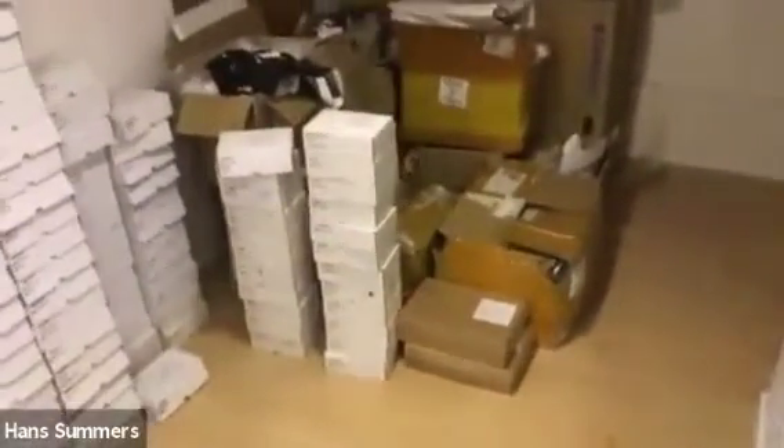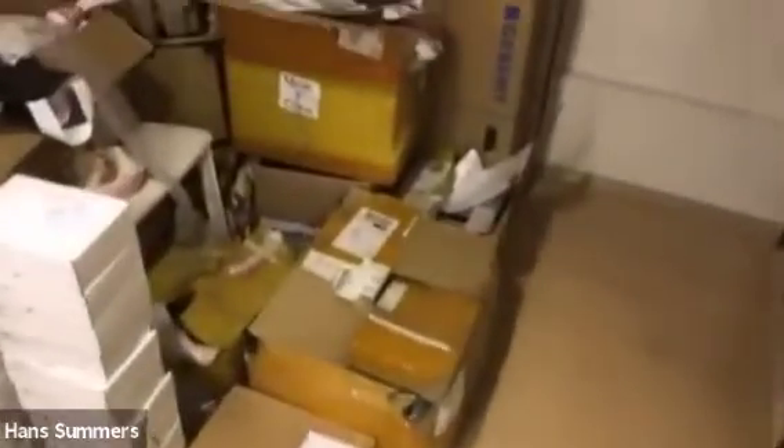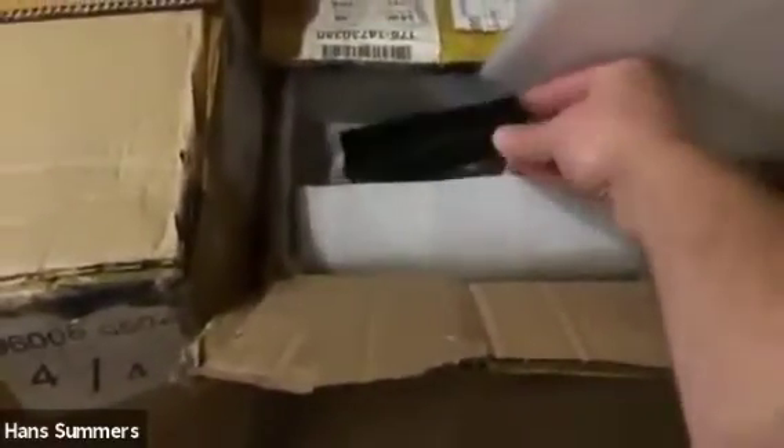Most of these other boxes contain various QRP Labs stock — for example, more 50-watt amplifier heat sinks. Those are custom manufactured and the minimum order quantity is 1,000, with a four-week lead time, so I have to order well ahead of when we think we'll need them. And there are also more enclosure kits and various other stock.